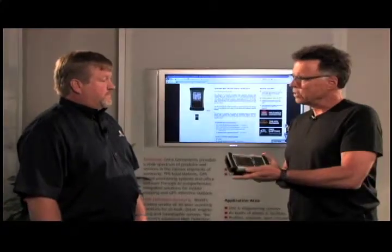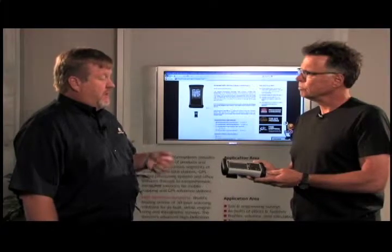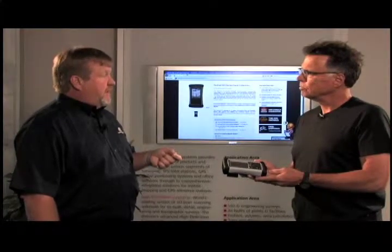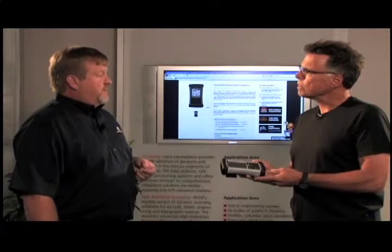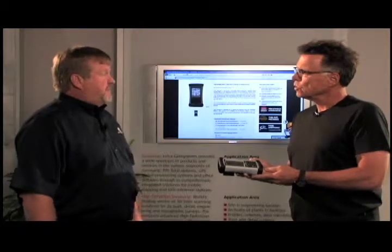What about the wireless capabilities? A lot of functionality. This is the top model. You can use cellular connection, Wi-Fi connection. All the models have Bluetooth and there are also a couple of models with GPS capability.